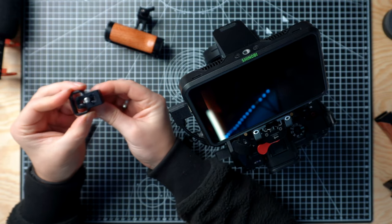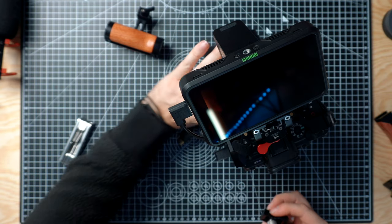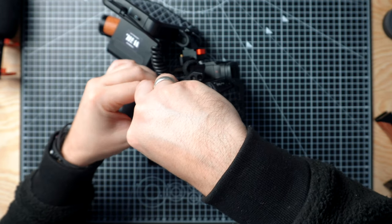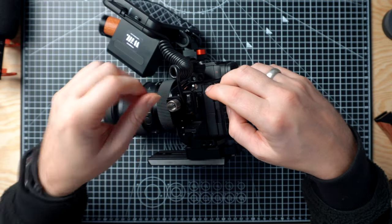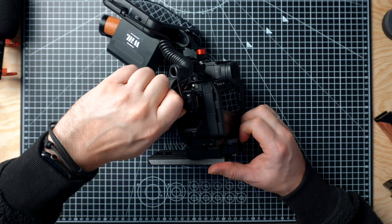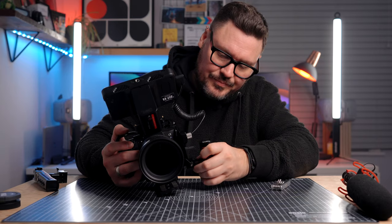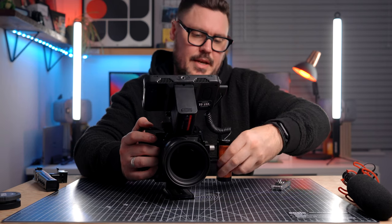I've then got the SmallRig NATO monitor mount, which is really nice. This screws into the monitor, and it's got this nice cog handle here, which means you can always get it tight and make sure that your monitor is nice and close. Once that's on, you can see it just slides straight on to the NATO rail and then locks into position. The added bonus of this as well is that this is the spring loaded version. There are other monitor mounts from SmallRig and other manufacturers that require an Allen key to lock them in position, whereas this one has got a tension system, so I can adjust the angle of the monitor without needing to loosen anything. If you tighten the Allen keys really tight you can lock it off, but you don't have to.